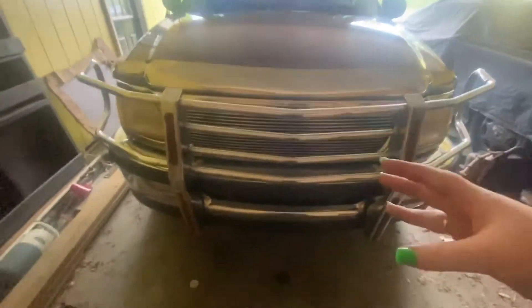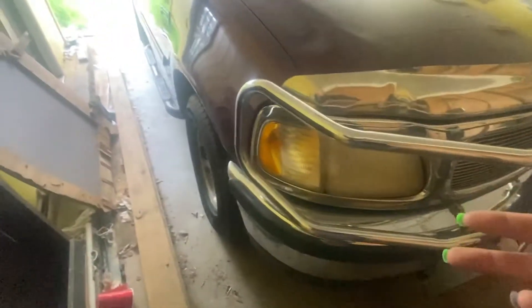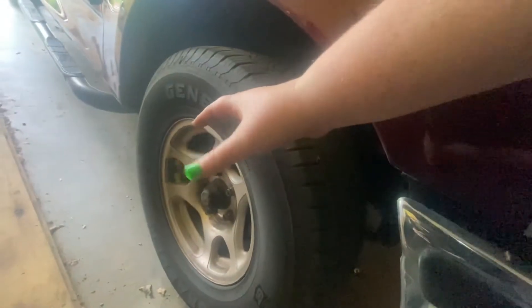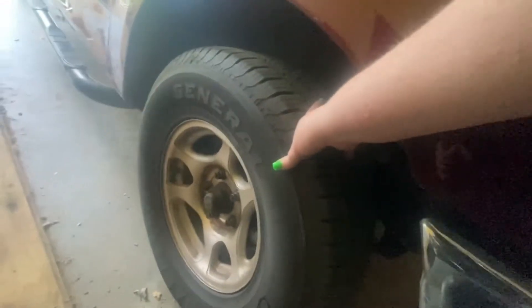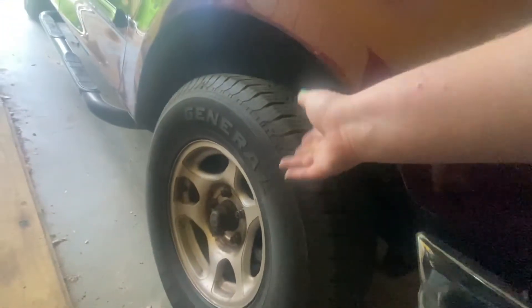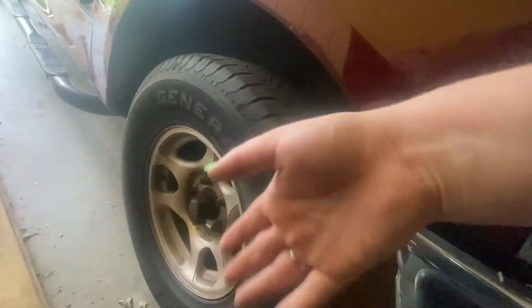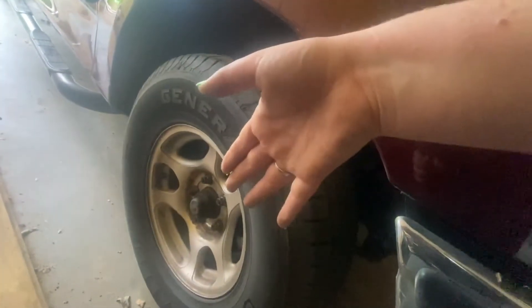Alright, we got the truck pushed back now. We're going to do the oil change, jack it up to get underneath it, take the tires off, and look at both the pads and the rotors to see if we're going to have to replace them. After we did the rear brakes, the front brakes started to have a little vibration when it got warm — when it was cold it was fine. So I'm leaning toward thinking it might need rotors, but it might just need pads. Pads are cheaper than rotors.